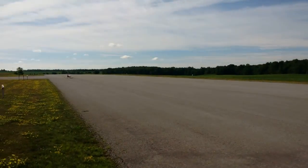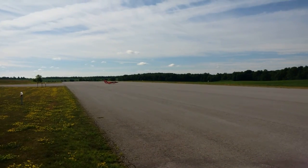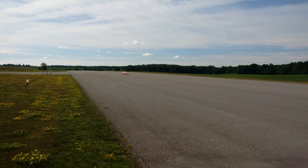Oh, it turns nice and sharp. Deep breath. Yeah, deep breath.